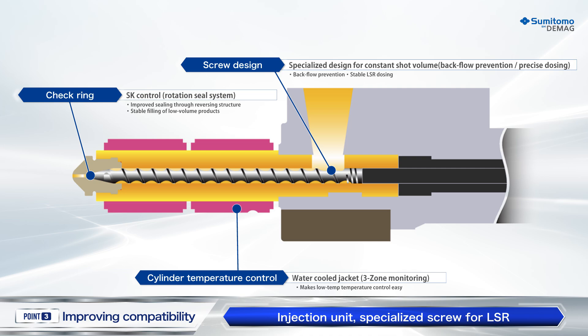The plasticizing unit for LSR enables stable molding with minimum flashes. We offer a rotation seal system and specialized screw that realizes small-capacity precision dosing and low-speed filling as a core component.